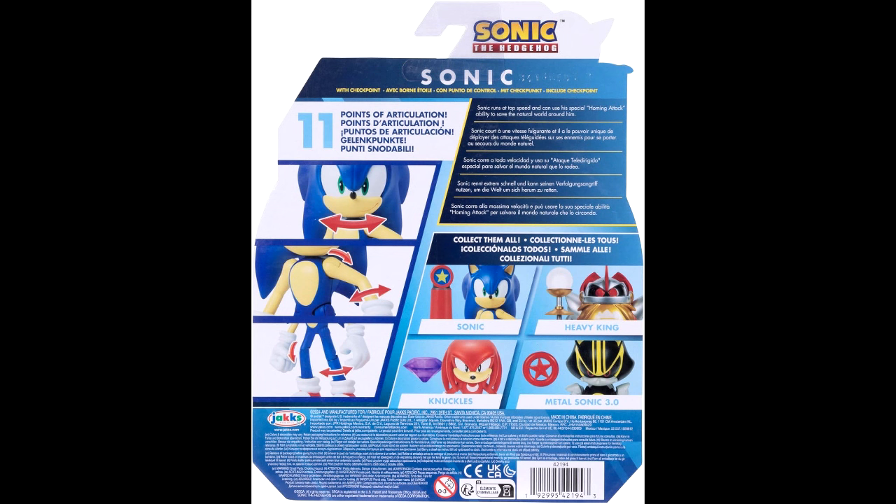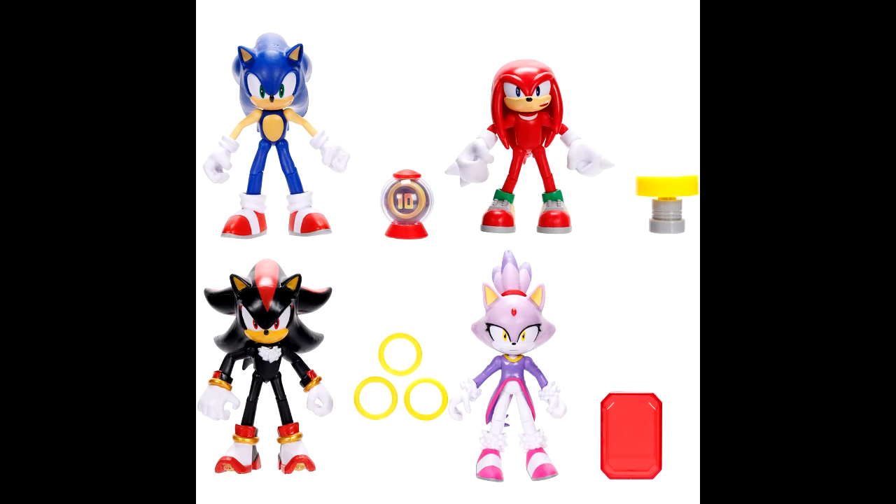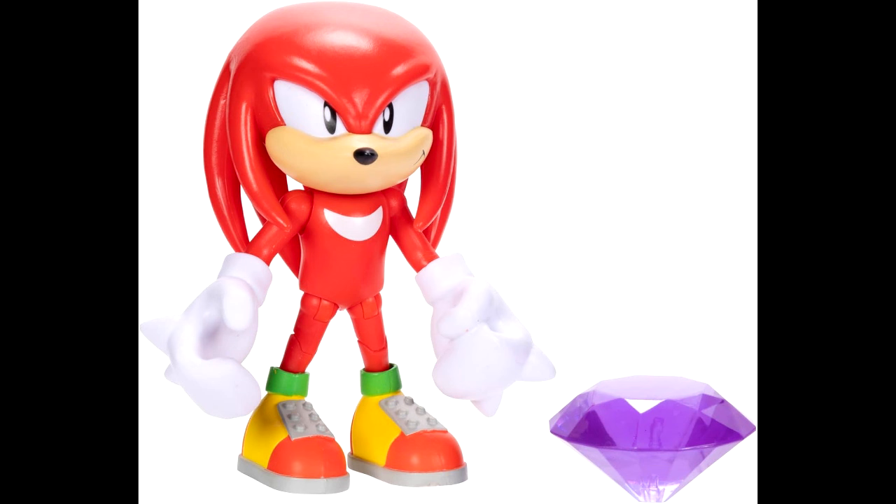I'm really excited about this wave — definitely excited for the four-inch Classic Knuckles and the Heavy King without a doubt, and Metal Sonic 3.0 is still really cool to have. This wave is looking pretty solid. The only thing that bothers me is that they gave Classic Knuckles an open hand, which is weird. I don't know why they didn't stick with the two fisted hands like the two-and-a-half inch figure. It's kind of like the four-inch Knuckles that had the open hand, but then the newer Knuckles that came with the Blaze figure had two fisted hands. This one has an open hand again, which is my only gripe so far.